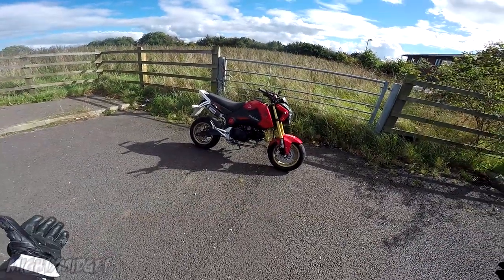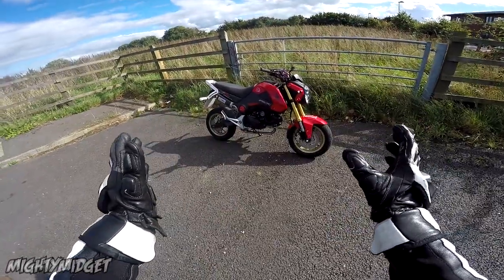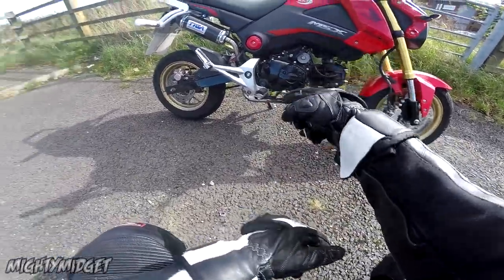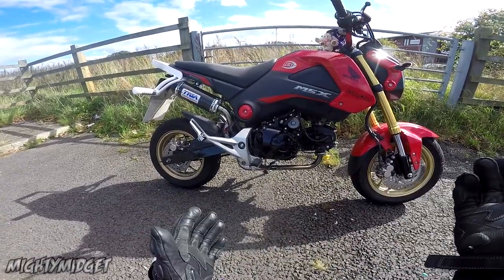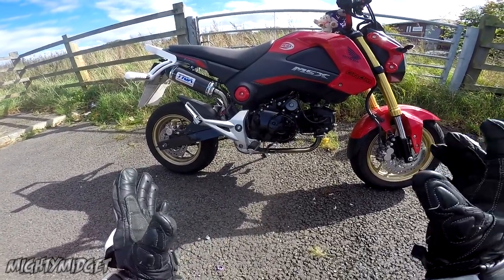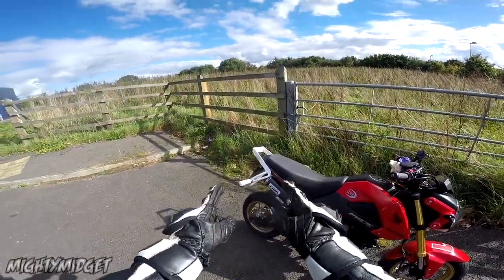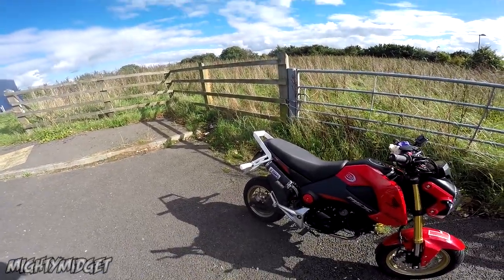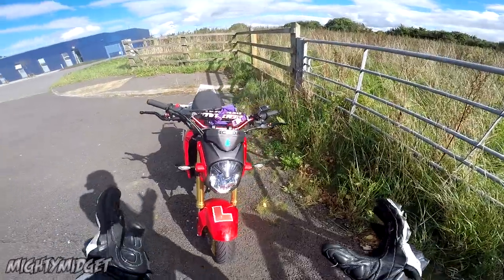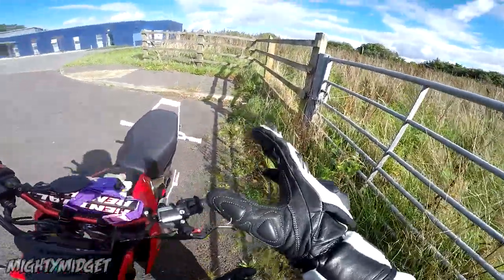All right guys, it's finally time for the 0-60 on the Grom. The Grom is pretty much stock apart from the Tiger Performance full system, some handlebars, indicators, levers, and grips — that's pretty much it. I should have done it before I put it on, and I still need to put some more crash protection on, but I have that lug of metal on the back of it which absolutely weighs a ton — take that into consideration.